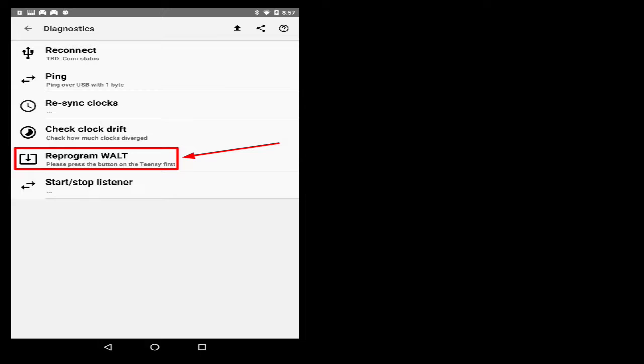We've actually implemented that in the Walt app itself. There's an option in the settings that allows you to write a new version of the firmware onto the Teensy device, which means that getting set up with Walt is as simple as plugging it in, downloading the app, and just hitting a button.